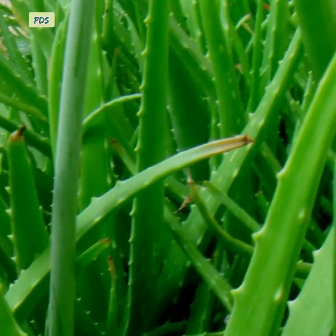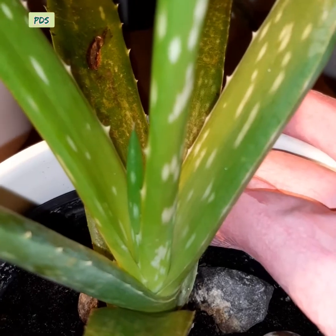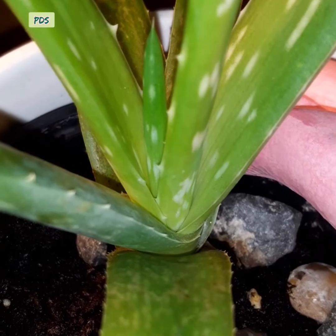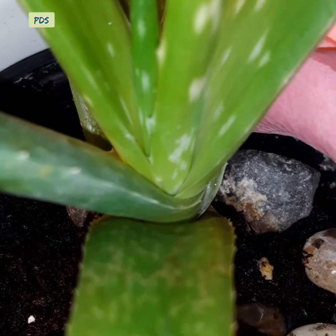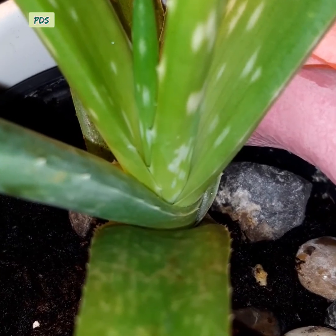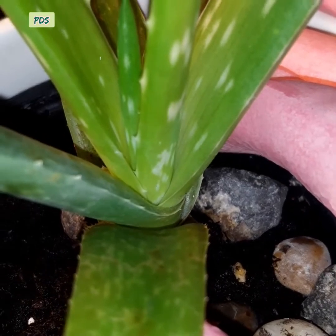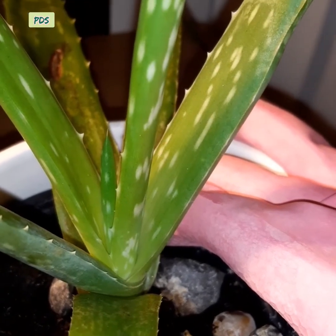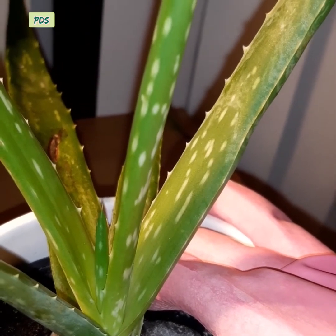Aloe vera is the most popular houseplant. It is a succulent plant, which means it stores water inside its body. It has thick leaves, and those leaves contain jelly inside. The jelly of aloe vera has medicinal value. The plant is stemless, very short, and an evergreen plant.